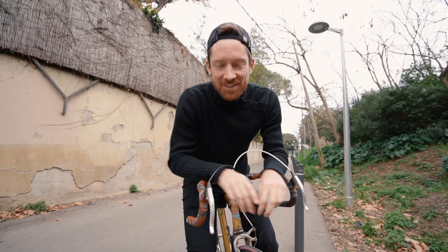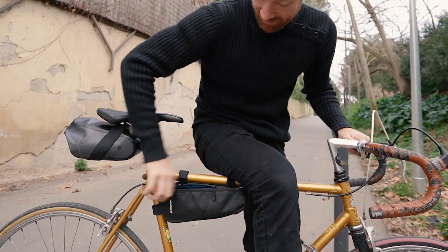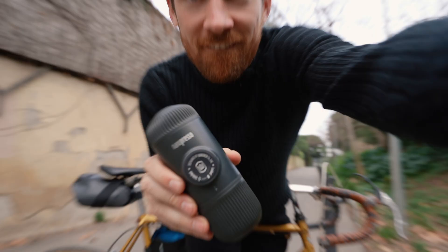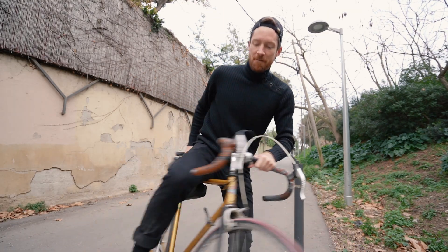Hey, coffee nerds. I'm just out here on my bike, taking it out for a spin because I want to show you something. This is the Nanopresso. And today I want to explore why this just might be the best three-in-one coffee brewer for coffee lovers on the move.